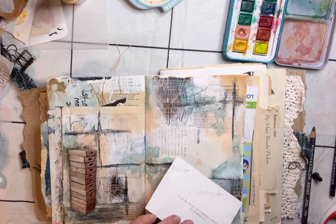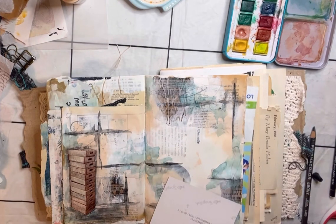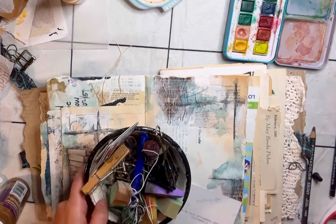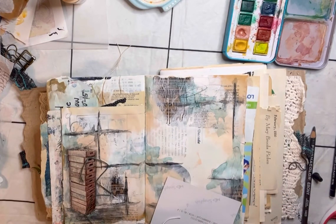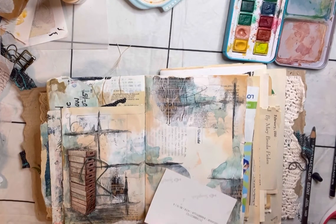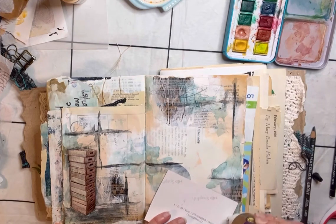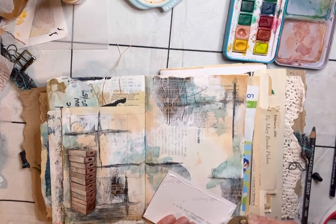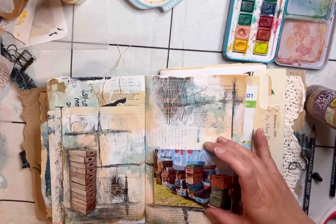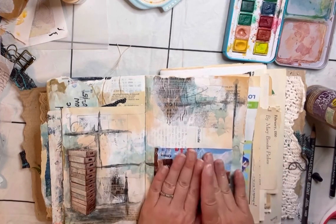I'm using tacky glue to fasten the picture to the page. I had to find my big needle — the one I use to sew signatures into my journals — to open up the tacky glue because some hardened glue was blocking it. I'm using tacky glue here rather than Mod Podge because I just wanted a thin layer of glue around the outside edges to make the pocket.